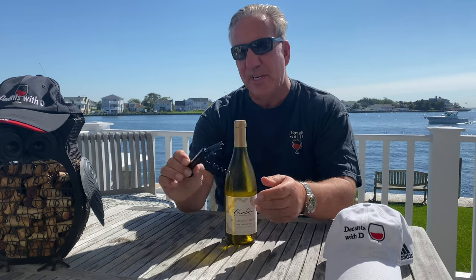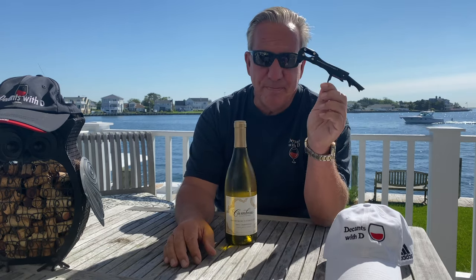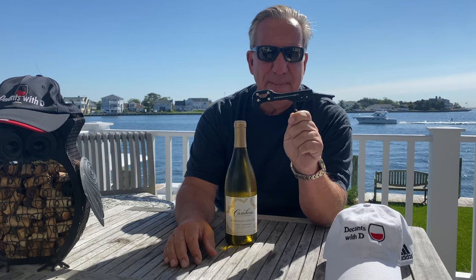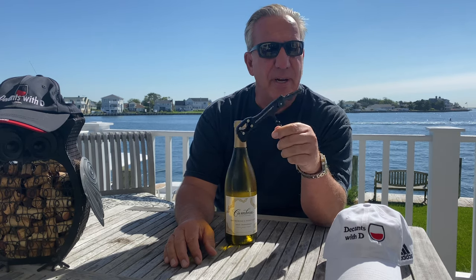Today I want to show you how I use a waiter's corkscrew. One of the waiter's corkscrews you have seen me use many times on my show Decans with D. This is a black Italian-made corkscrew that I bought in the Barolo Museum. This corkscrew, just like every waiter's corkscrew, has three features.